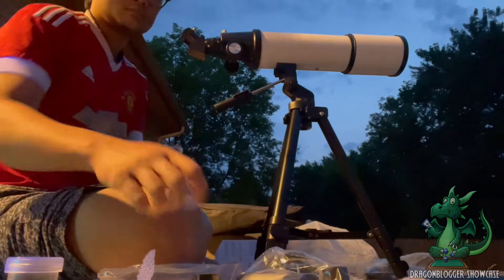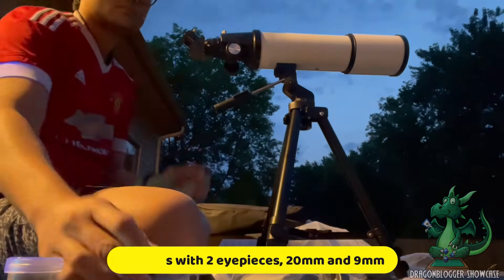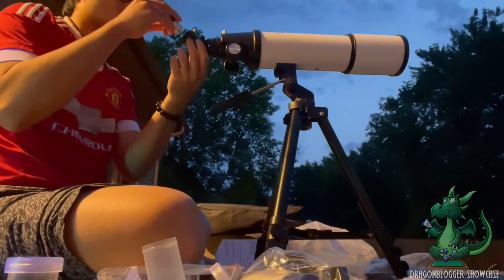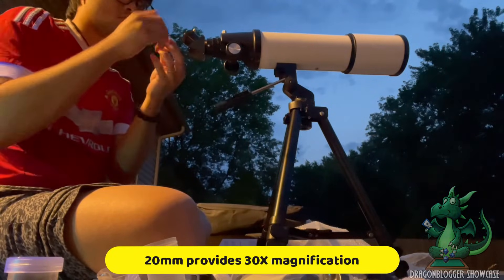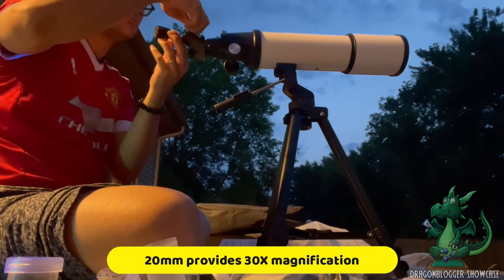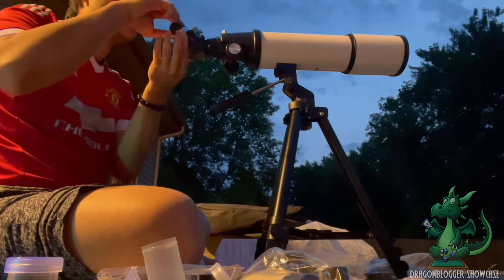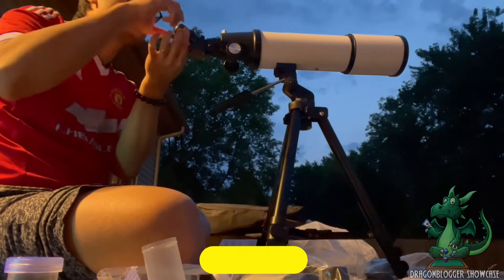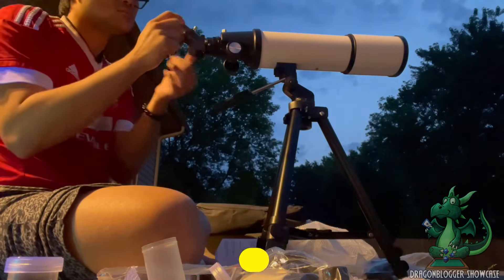The next step is the eyepiece. The eyepiece we are using for this video showcase is 20 millimeters. With this 20mm eyepiece, it can achieve a magnification of 30 times, which is pretty good. What you have to do is adjust the bolt to make sure everything is clear, and when you put the eyepiece into the right position, that's when you tighten the bolt to lock it down. Pretty simple and straightforward.